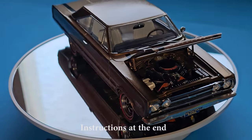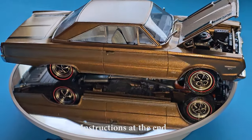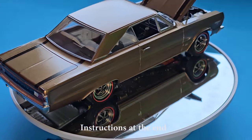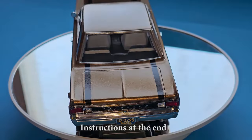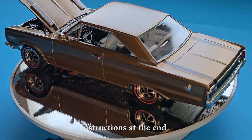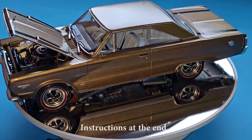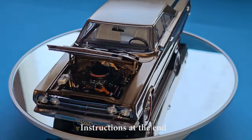The GTX was a high performance option for the Plymouth Belvedere starting in 1967 and lasting until 1971. Along with a high performance engine and heavy duty suspension, the GTX also featured different appearance options like the stripes and hood scoops. The base engine for the GTX was the 440, but you could also get the 426 Hemi as an option.